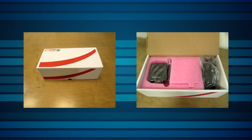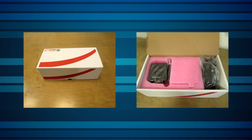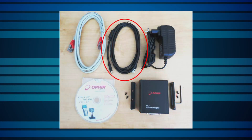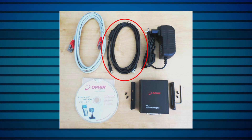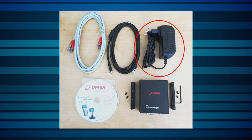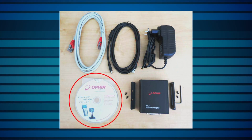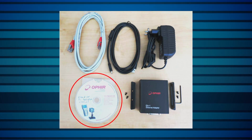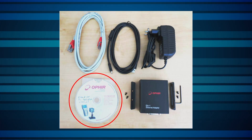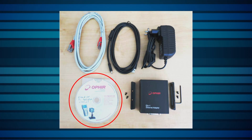Mounting hardware is included to make it easy for a user to attach the device inside a host system. Here is what comes included in the box: the EA1 adapter, an Ethernet cross cable, a USB-A to USB mini-B cable, an Ophir 12 volt DC power supply, a CD with the Ophir Ethernet app PC application, drivers for using the USB virtual COM port, and the user manual.